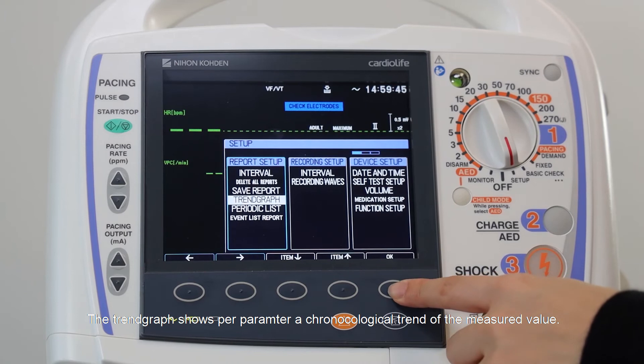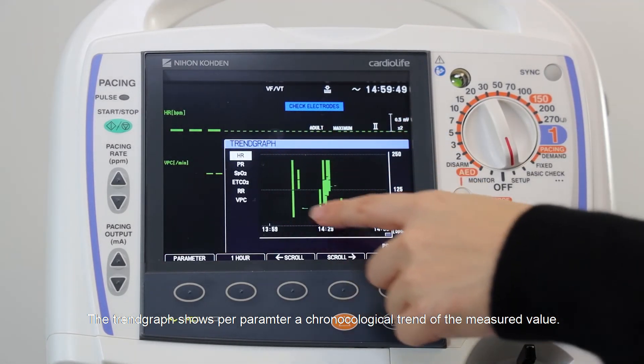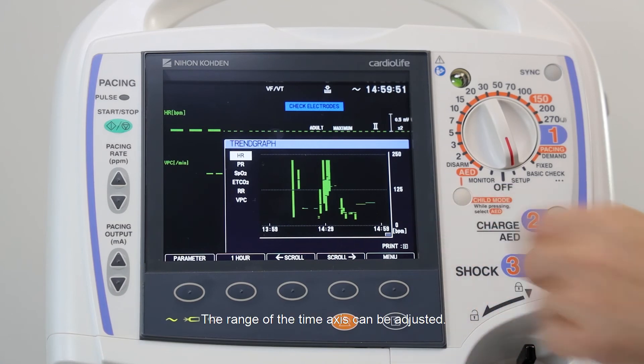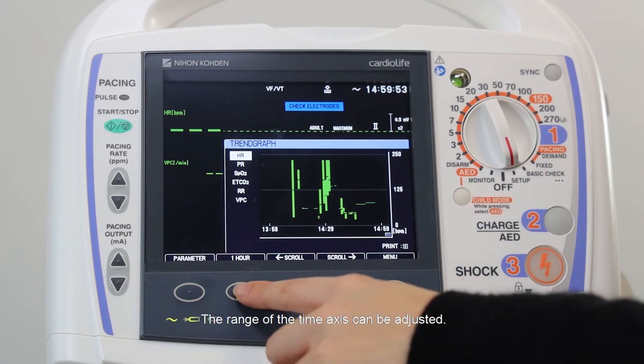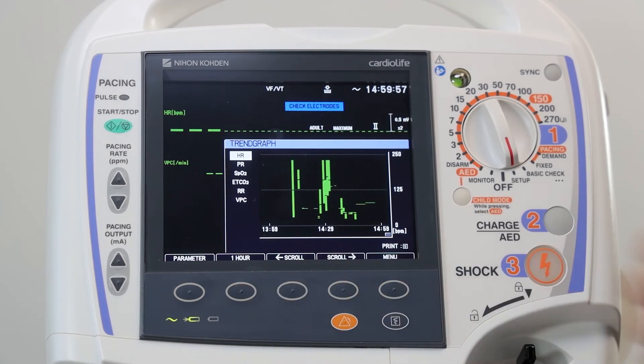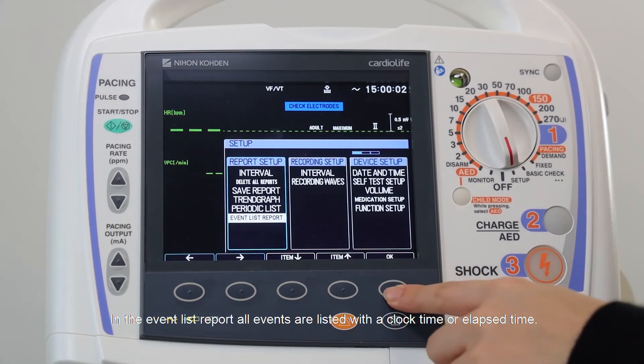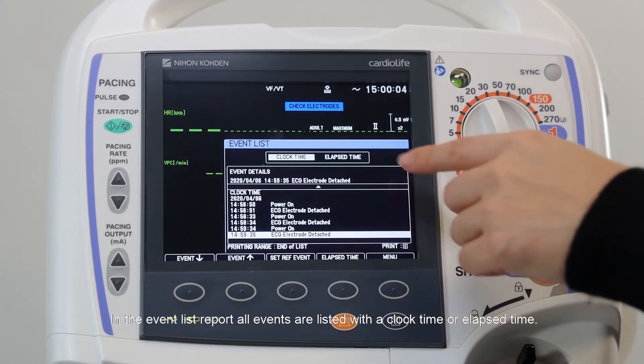The trend graph shows, per parameter, a chronological trend of the measured value. The range of the time axis can be adjusted. In the event list report, all events are listed with the clock time or elapsed time.